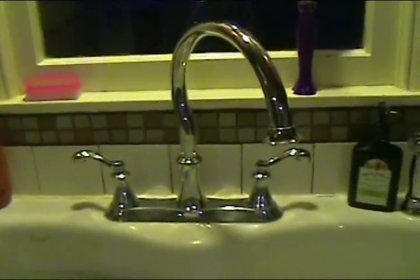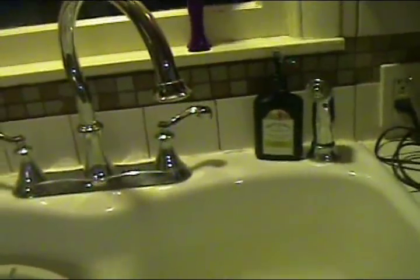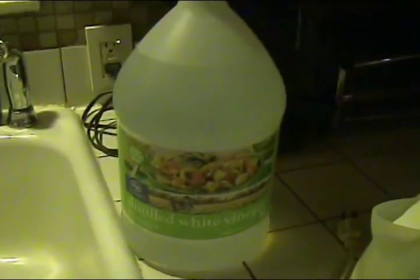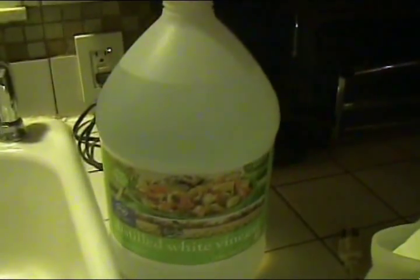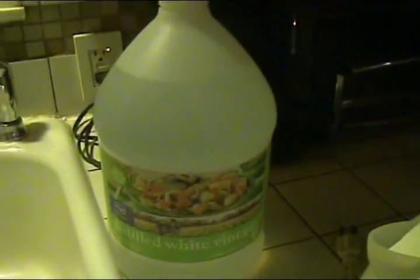I want to show you what I did. I saved my vinegar bottles and refilled them with water. They're super clean, very heavy duty, and their lids snap on really tight. I add about a half a teaspoon of bleach when I fill them up, and then I store them away. In that way I have some water storage. So I pulled out one of my gallons of water.